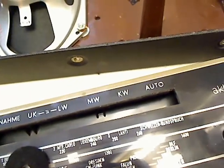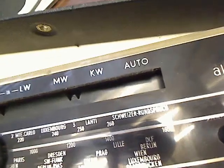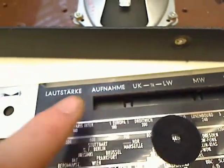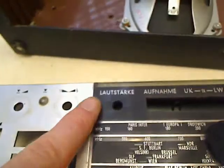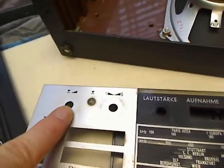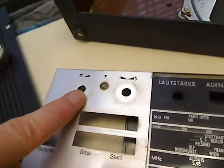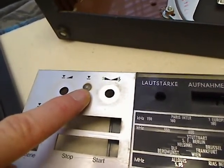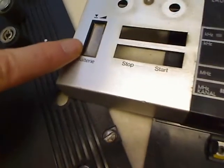And that's the record button for the cassette drive. Volume, tone control, and record control — it's a manual recording control. These are the lamps for the recording, and this is the meter for battery or record level — that's this meter here.